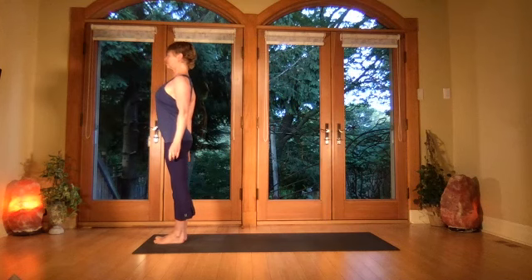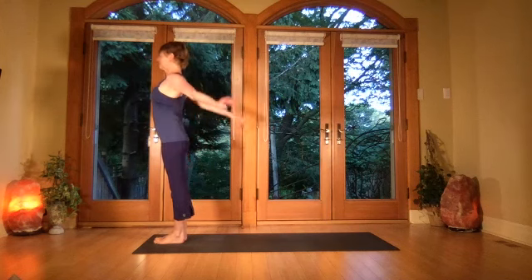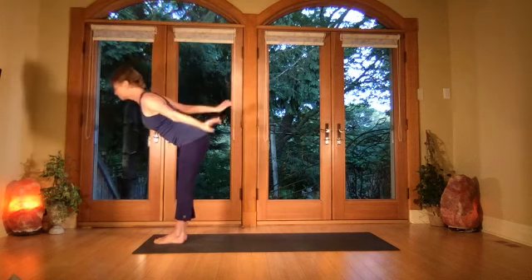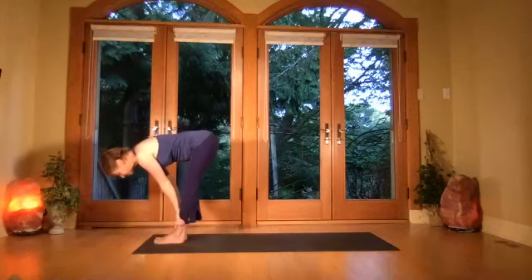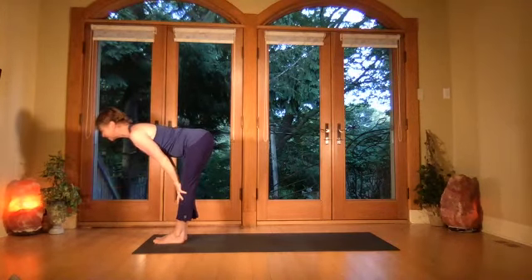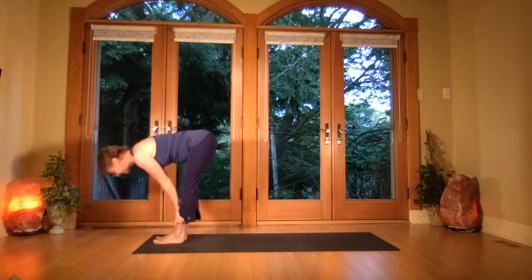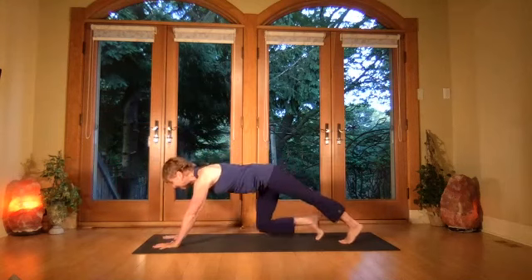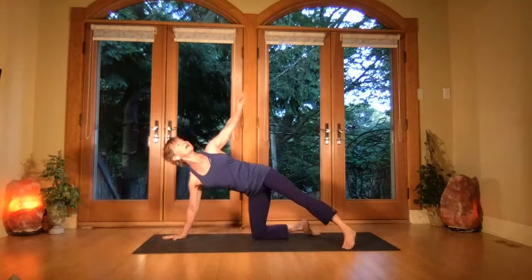Feel the shoulders press back. Begin breathing, bring the arms up overhead, exhale fold forward into a forward bend. Breathe in, come halfway up, just touch the hands down. My back is tight today so I'm going slow. Place the hands down in your forward bend, jump or step the legs back.